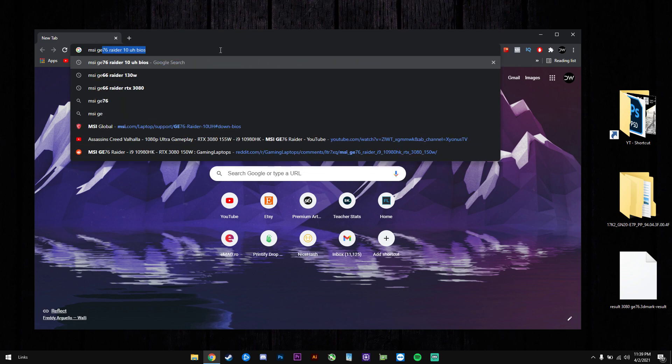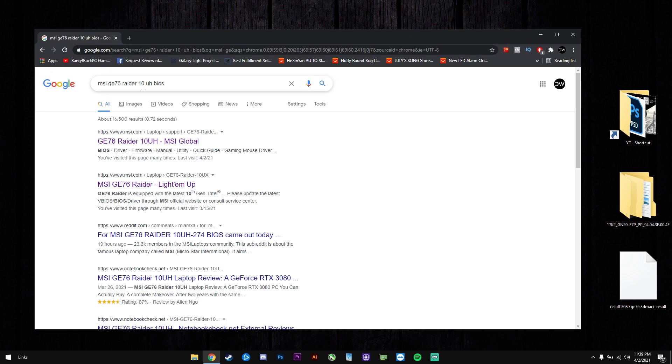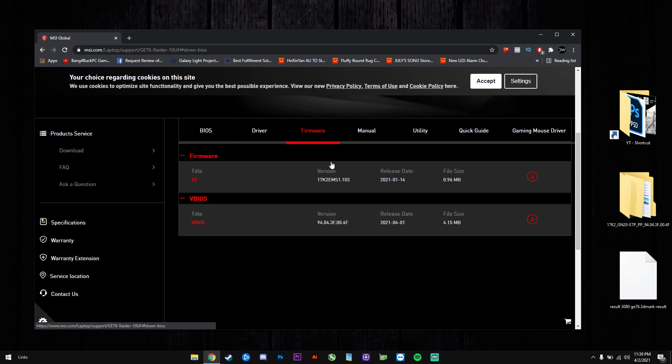You will go into Google and search MSI G76 Raider BIOS. I search for my exact model which is the 10UH, and in here you will go on firmware and we will download this one that was released on the 1st of April.